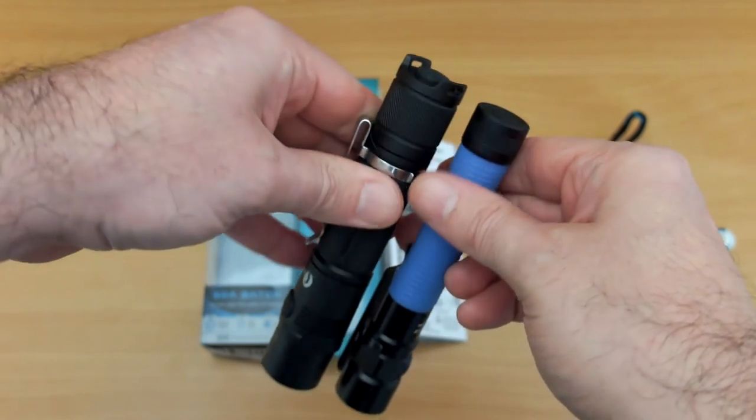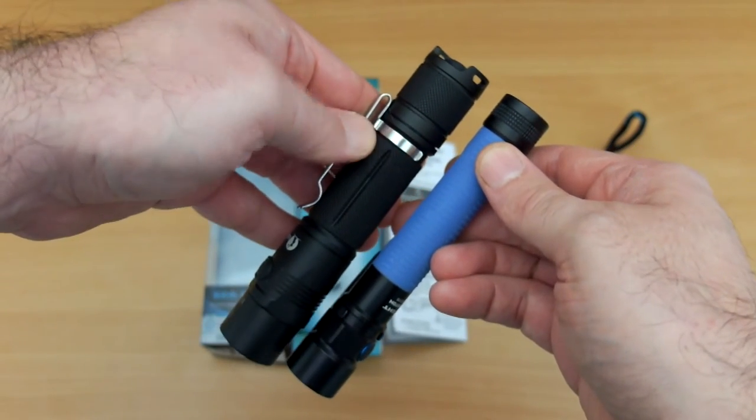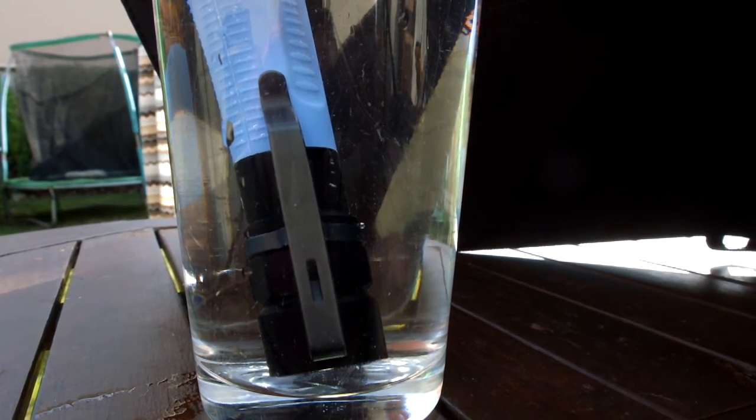The Lumentop has two buttons versus just a single button on the Olight, so it's a reasonable amount smaller than your average 18650 EDC, although I have used some shorter ones.